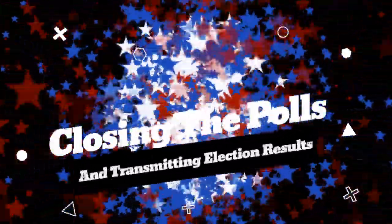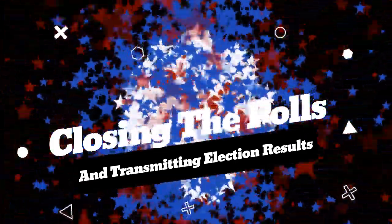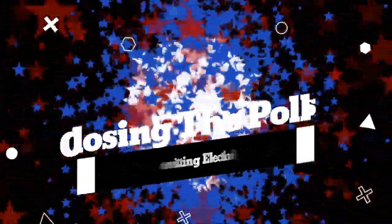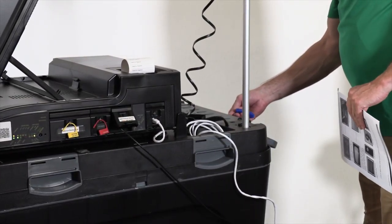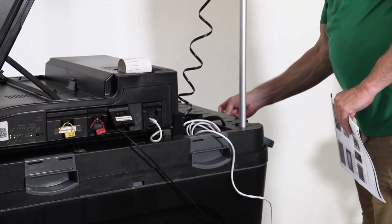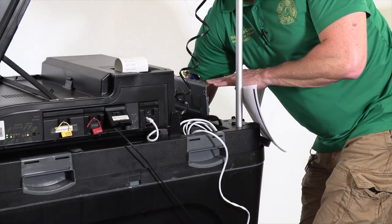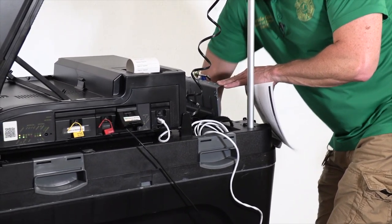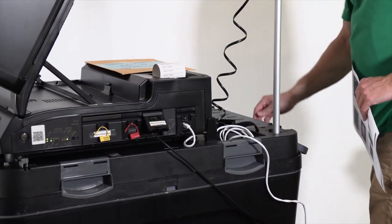On election night, when we're all done with voting, the precinct clerk will let us know that we can start packing up. The very first thing we do is go to the back of the ICE unit. We check the auxiliary bin for any unscanned ballots that may have been put into it during the day. There are no unscanned ballots, which is a good thing. We will take out the unscanned ballot envelope — we will need that later.